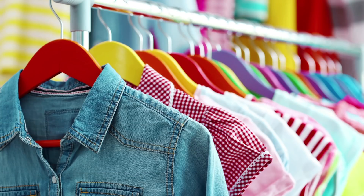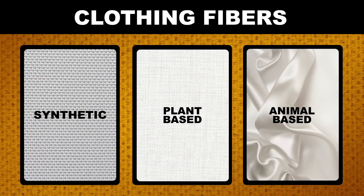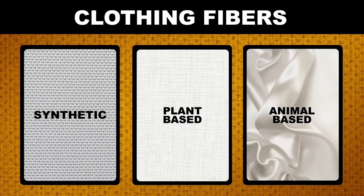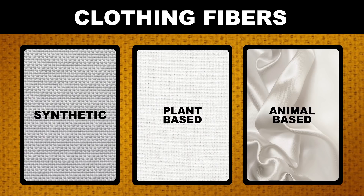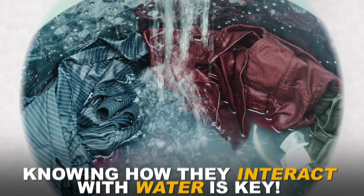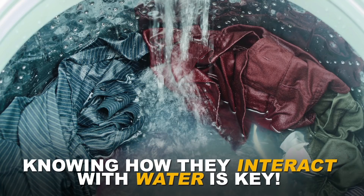First, you need to understand the materials that your clothes are made out of. We can break clothing fibers down into three categories: synthetic, plant-based, and animal-based. Each of these types of fibers have a chemical makeup that will respond to cleaning methods differently, and many clothing garments can be made out of a mix, so knowing how they interact with water is key.